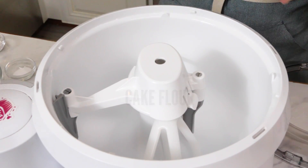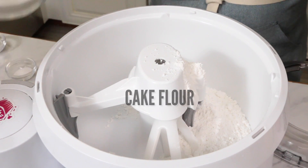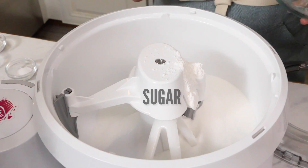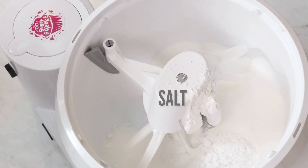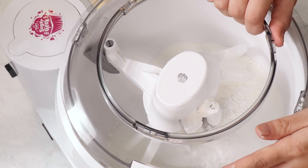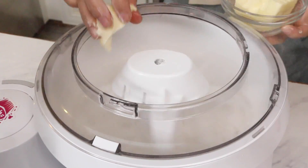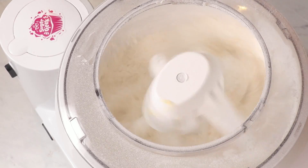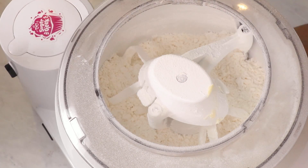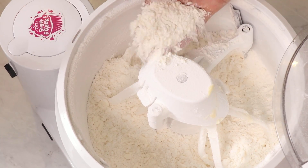Into the bowl of our stand mixer with the paddle attachment, I'm going to add in my flour, sugar, baking soda, baking powder, and salt. I'll place my little shield on here so we don't get flour all over the camera. Then I'm going to add in my butter in small chunks, and we're just mixing until it resembles a nice coarse, sandy texture.